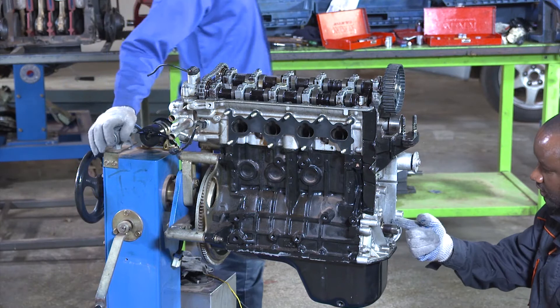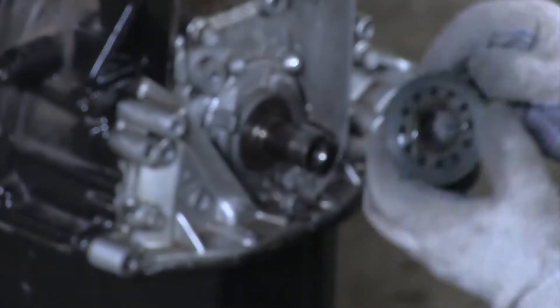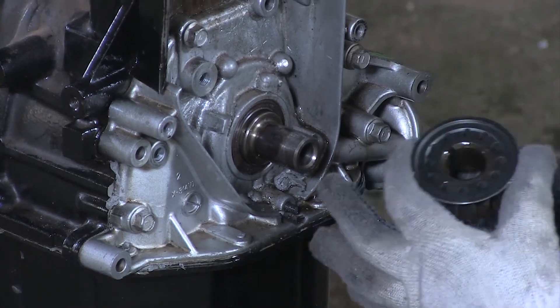We have the key on this end of the crankshaft, and from this sprocket we have a keyway. This keyway should be matching with this key from the crankshaft.